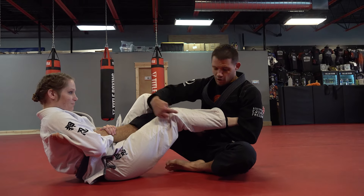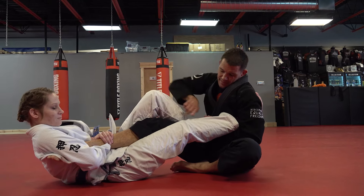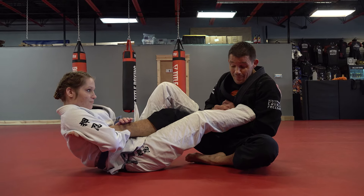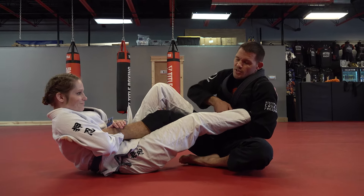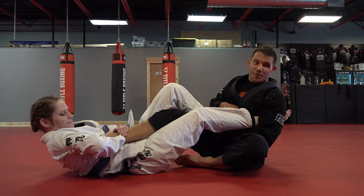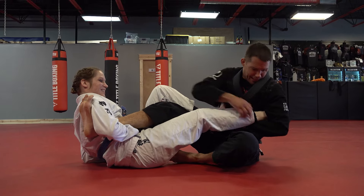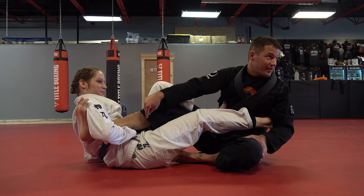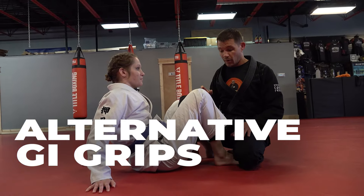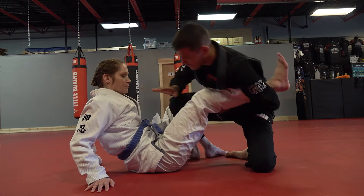We call it 'putting the boot on' — I can't kick my leg through because my leg is going up and over her leg. It's not to say I can't get it, but if I just get sloppy and I go for it and I'm not tight, she's already cranking on my foot. So you have to protect your feet first and foremost.